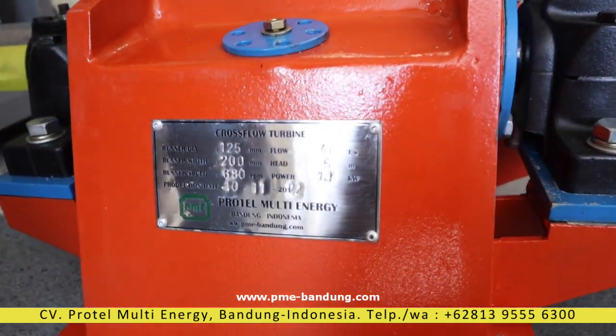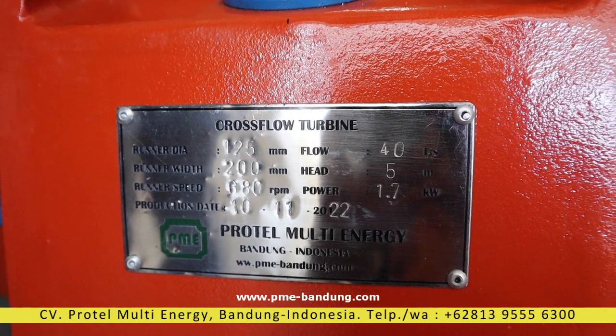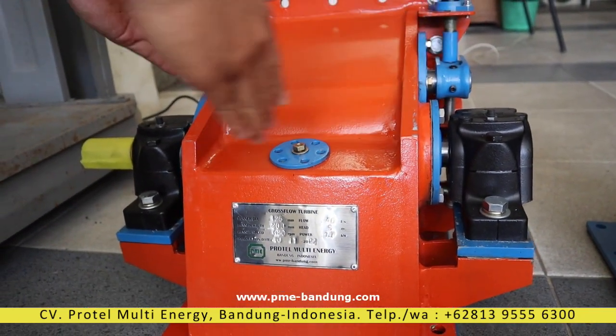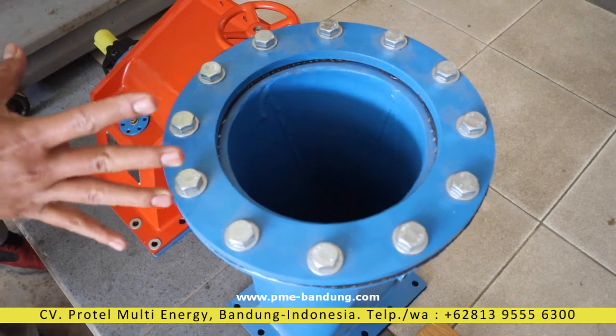The runner diameter is 125 mm. The width of the runner is 200 mm. And the pipe — the penstock — is 8 inch, or 200 mm also.